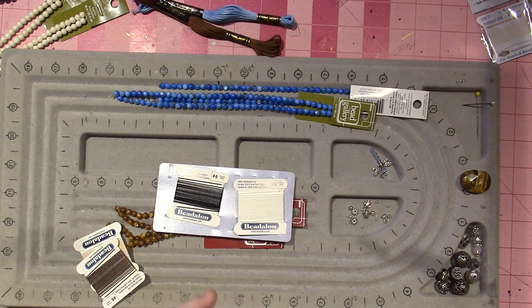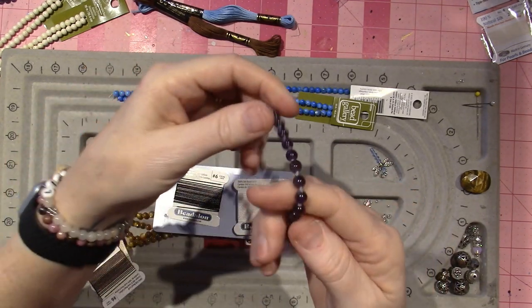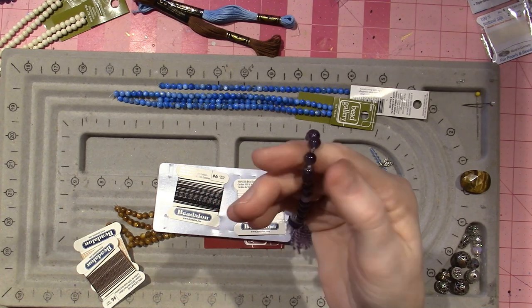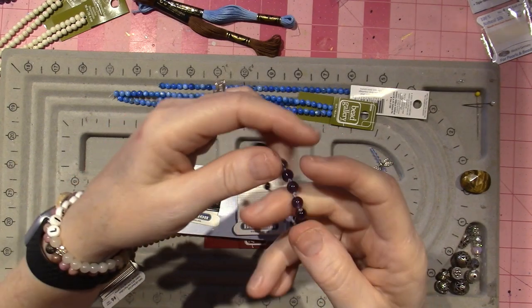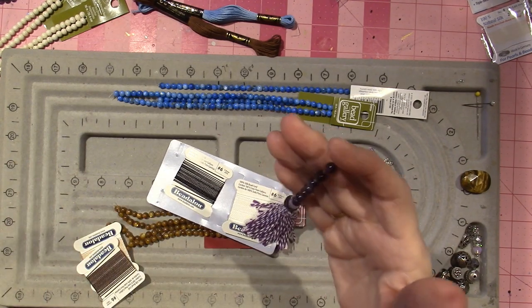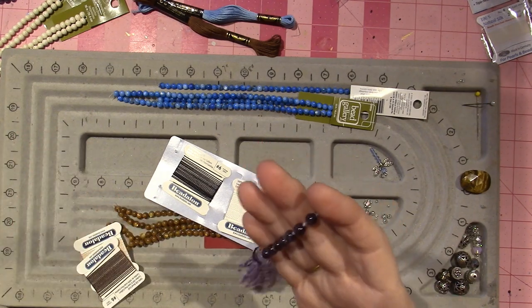A traditional mala has 108 beads and they're generally knotted. You use each bead just like a rosary when you're saying a prayer — I think you pull it toward you. You don't use this finger and this finger; there's a whole bunch of stuff involved that has to do with spirituality.